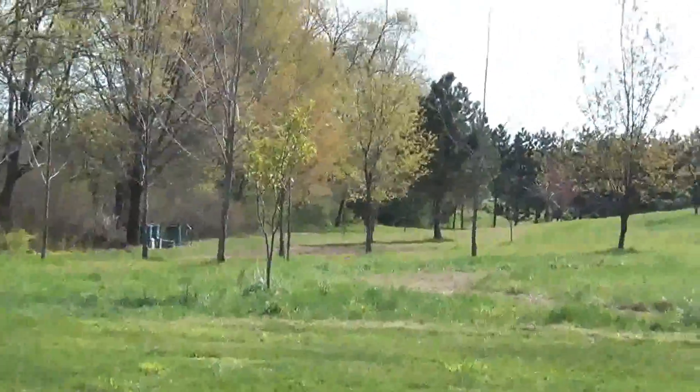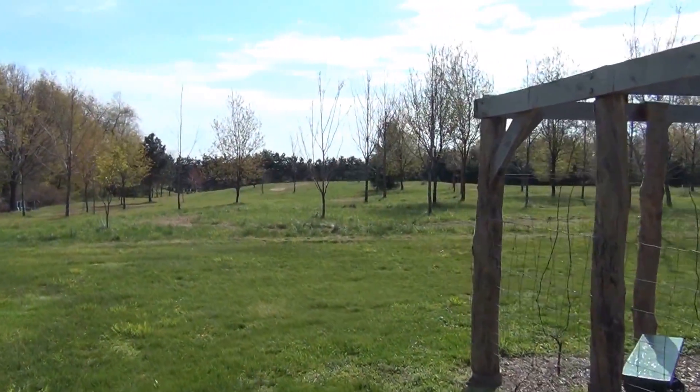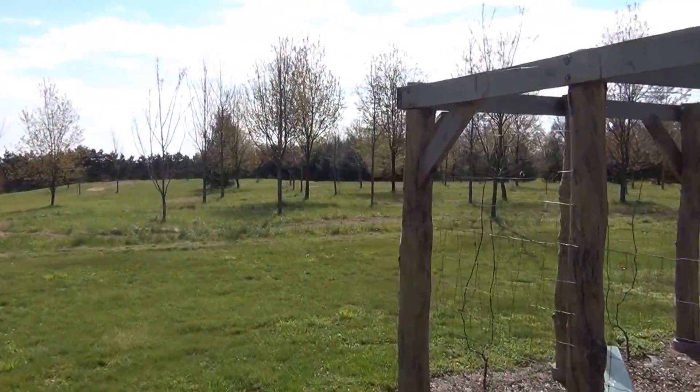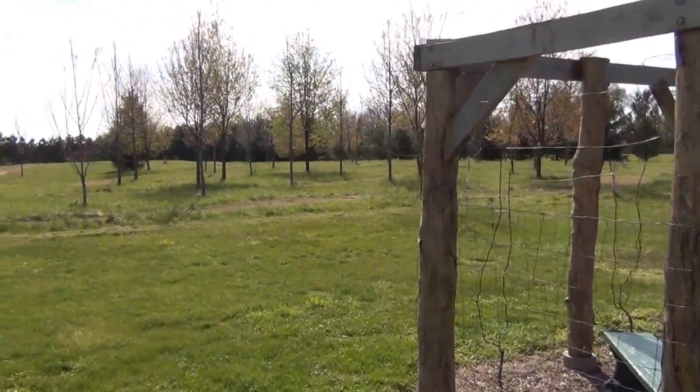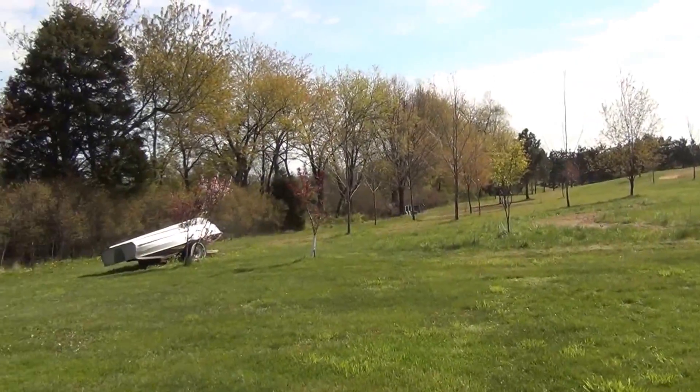I still have a lot of seed planting to do — flowers. There's the fields back there. Anyways, have a wonderful day.